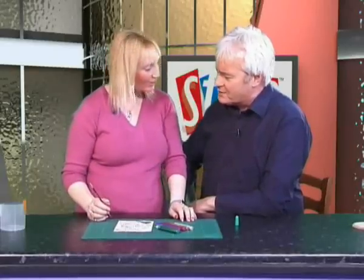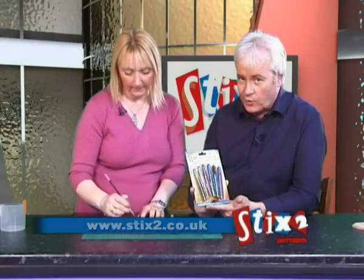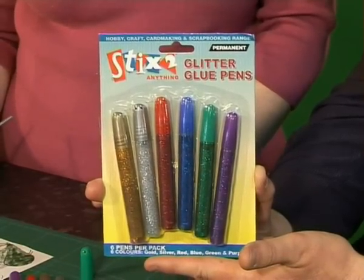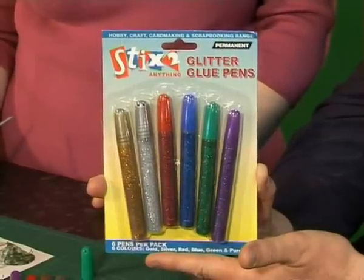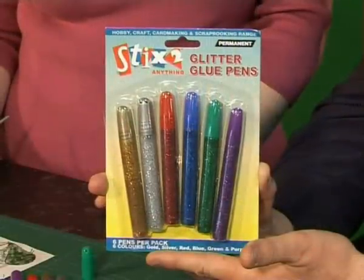We've got princess gold, silver and gorgeous emerald green — that's maybe what they should have called the different colours. You get all of those sitting in the pack. If you can't get these at your local retailer, just go onto the website and email us and we'll let you know exactly where you can get them. What a great idea — it's our glitter glue pens, six of them with really vibrant colours. If you want to add something a little bit different and more vibrant to your existing cards, or just want the kids to have some fun, this is the absolutely perfect pack for you. Another fabulous idea from Stickstothem.